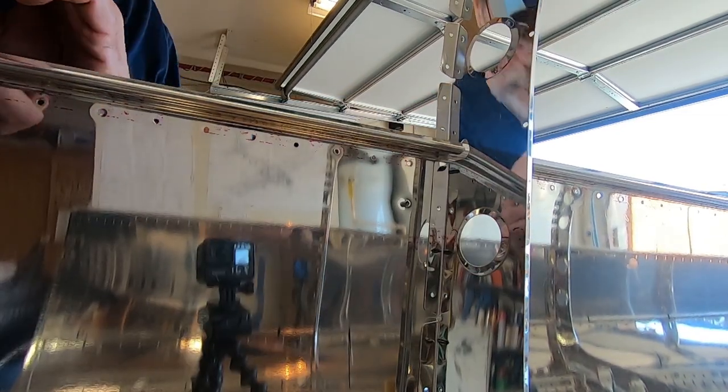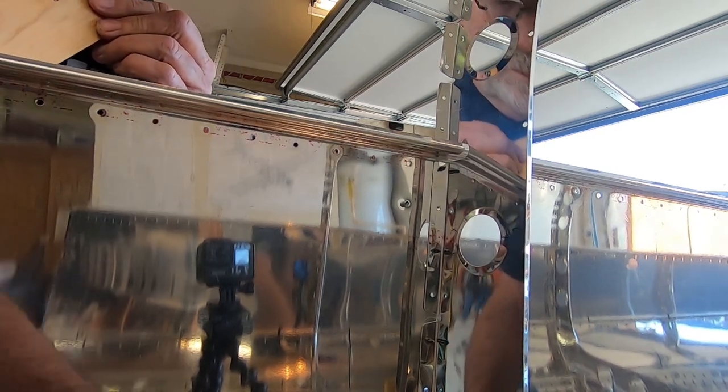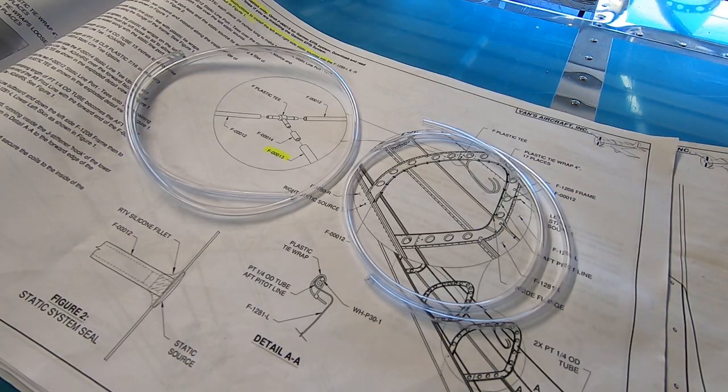Yep, I heard the mandrel drop out. Now for the static air system. Here I've cut two 24 inch lengths of clear plastic tubing to go between the static ports and the T.